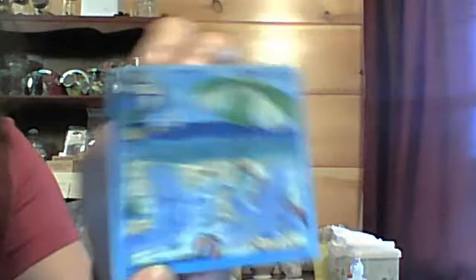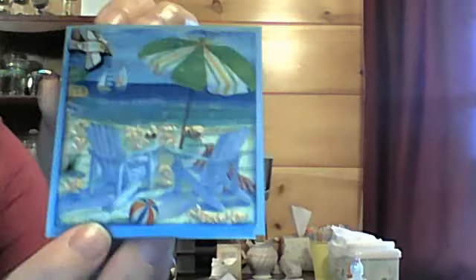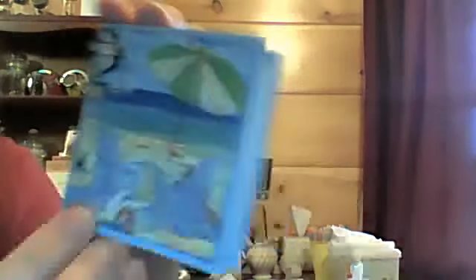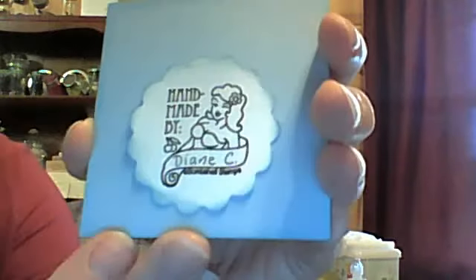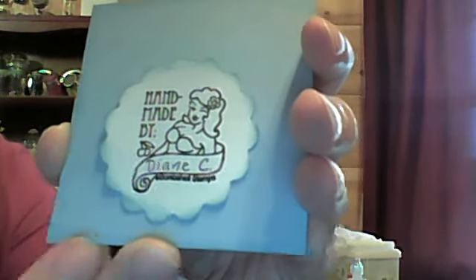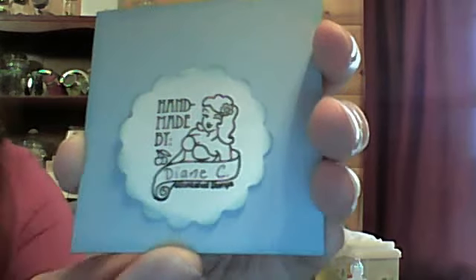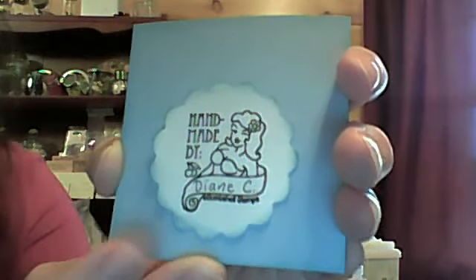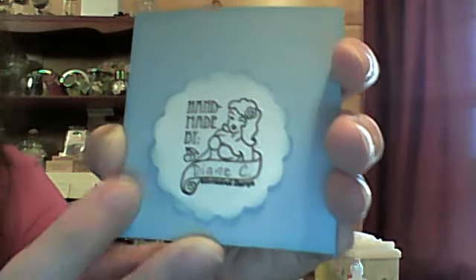I'll show you what I did. I decoupaged the napkin on a piece of cardstock, and then I adhered it once I was done embellishing it. Then I adhered it to my note card. And then I lined the inside with a piece of white cardstock to write on. And let me show you the back before I forget — I stamped this cute little stamp, 'Handmade by Diane.' I love that stamp. Thank you, Roxy — Roxy Furr here on YouTube — she sent that to me as a hostess gift last month with the note cards. I love this stamp.